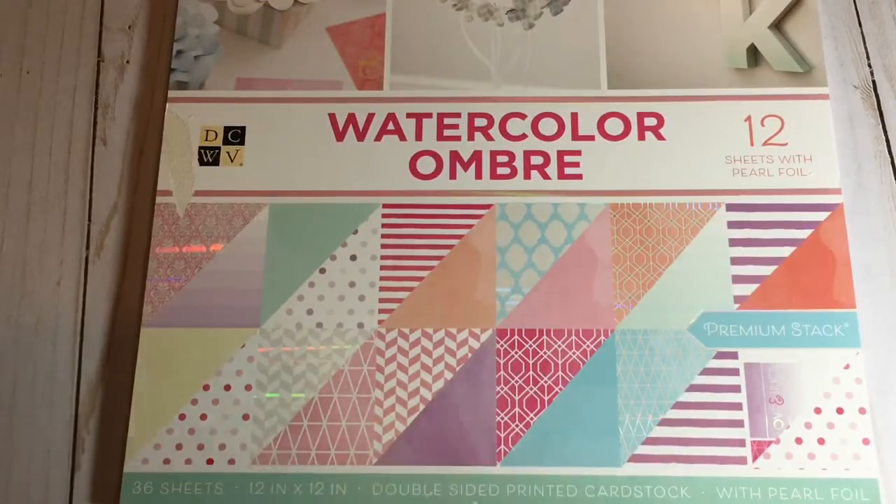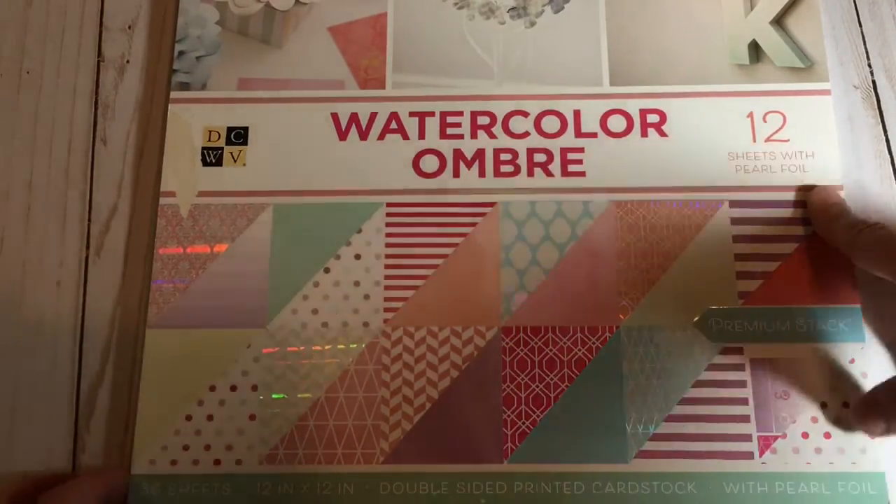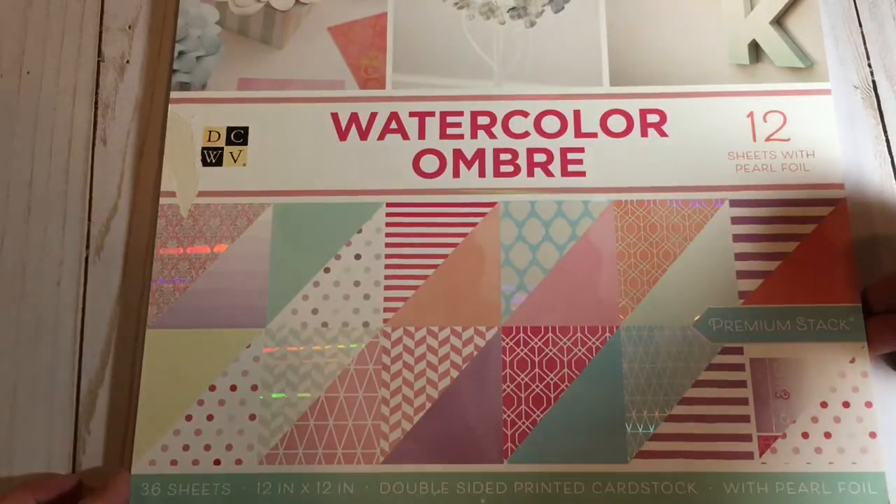The next one I got is called Watercolor Ombre, also double-sided, 12 with pearl foil, and 36 sheets — I think they're all 36 sheets. Love, love, love — so pretty. This one sold me right away. I have a lot of watercolor kind of papers, but it just sold me. They're kind of self-explanatory in this one because it's watercolor.